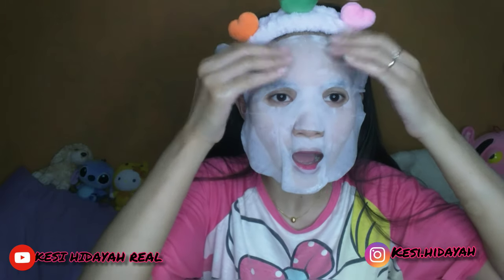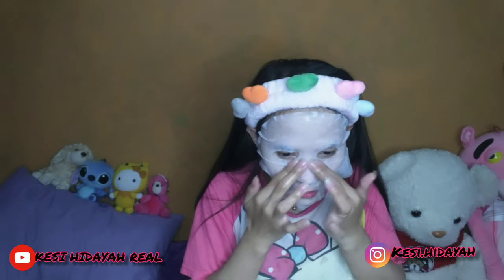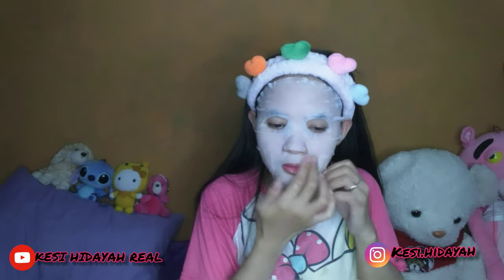Jadi kalau udah, aku mau pakai ini dari atas ya. Ini tuh langsung menempel di kulit, tidak sama dengan masker lainnya, ini beda banget. Langsung menempel, bener-bener beda. Aku suka banget ini.